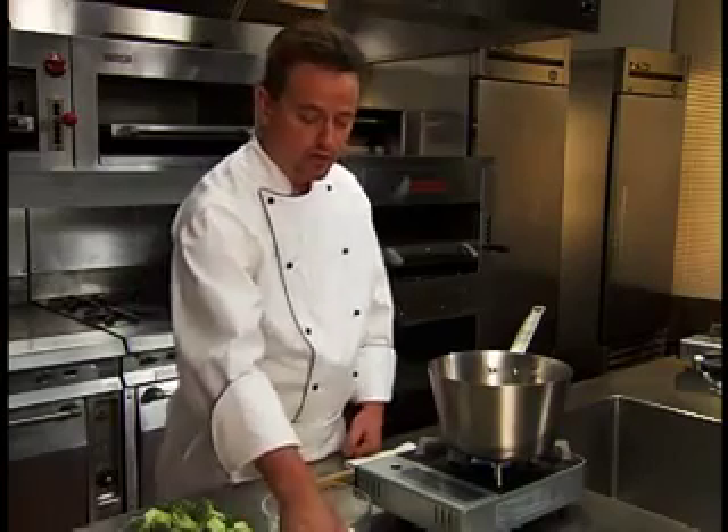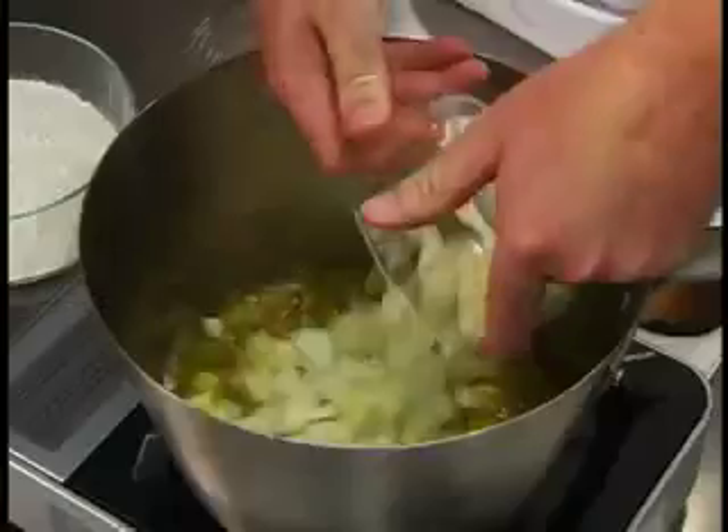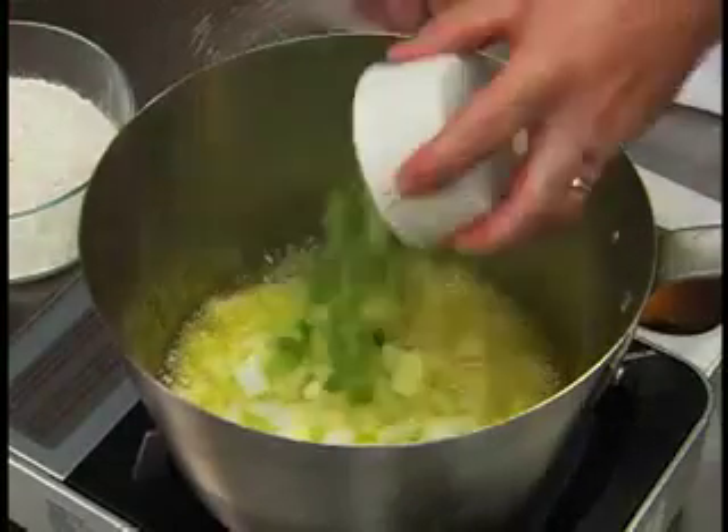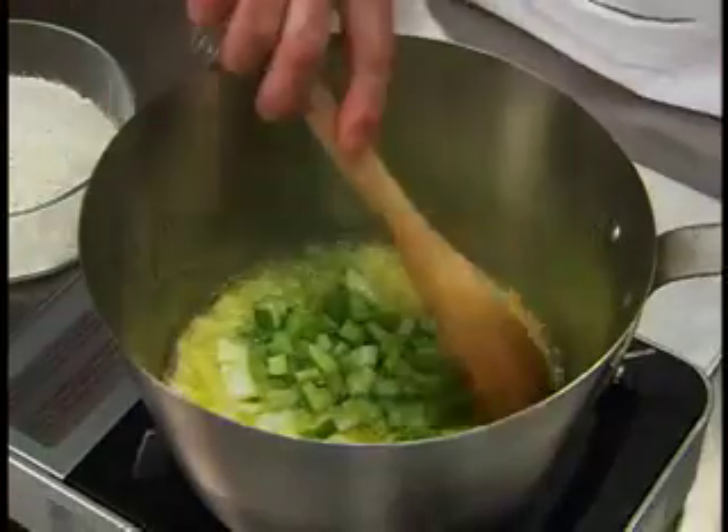In a soup pot, sweat onions and celery in clarified butter without browning.